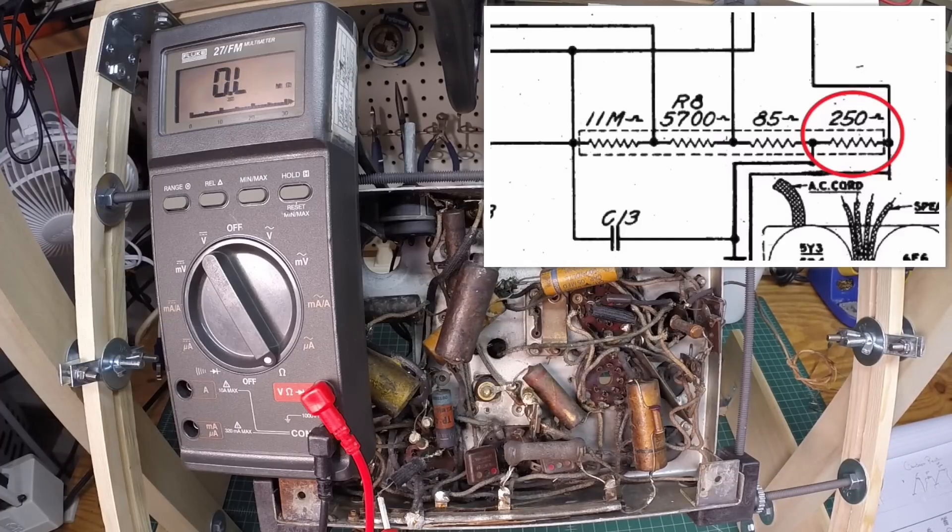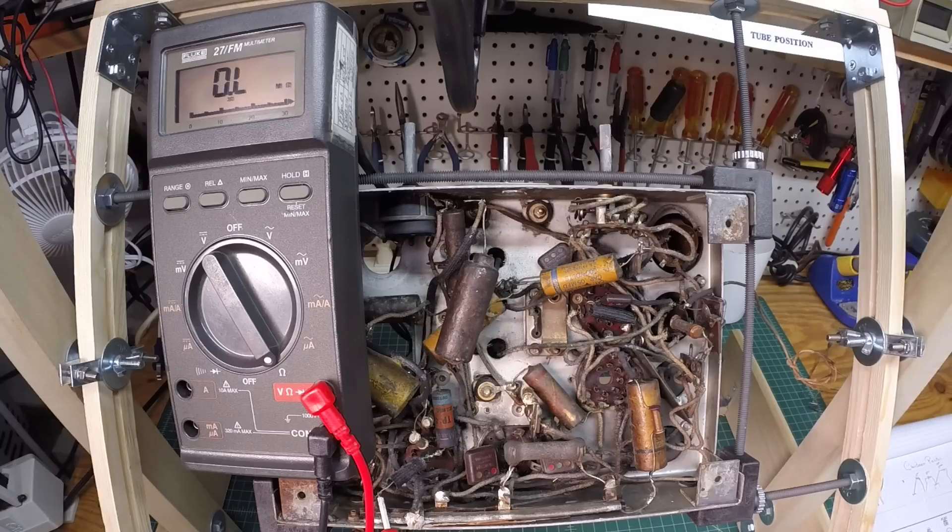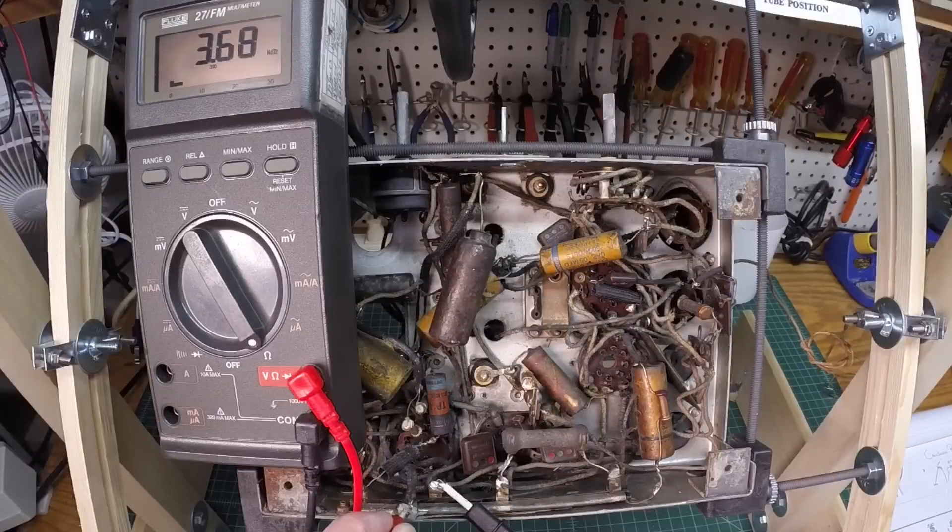Let me go back to that 85-ohm section one more time. No surprise — that section is bad as well. I'll use a drill to get these pop rivets out, or use my pop rivet tool to get the rivets removed.